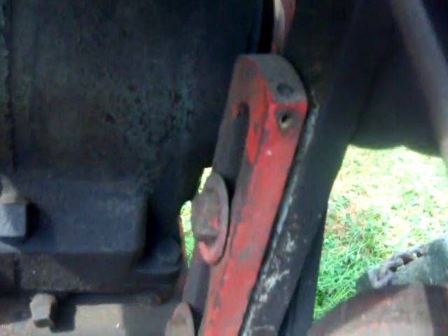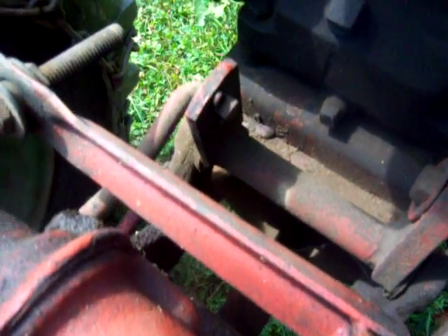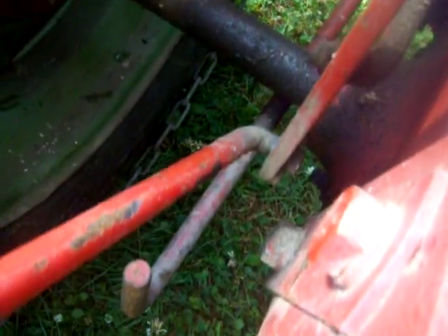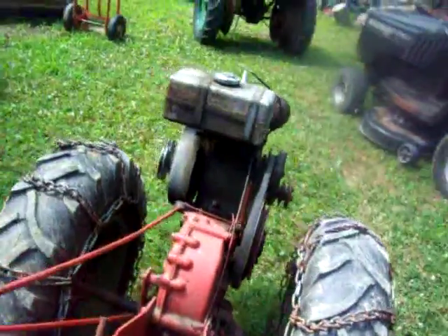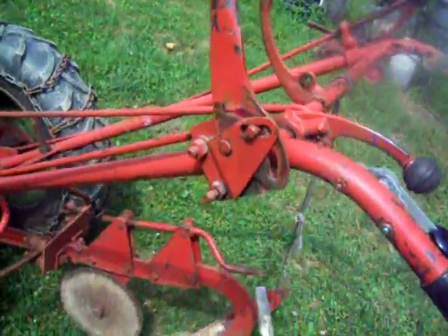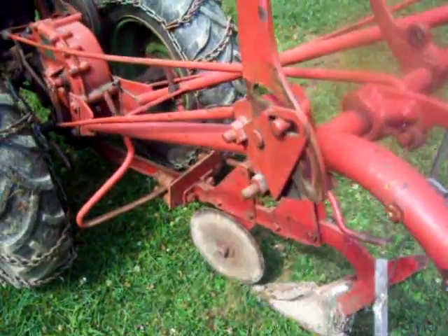I thought maybe with this tractor I could get a better visual for you. You can see the linkages are all just held together basically with cotter pins — one cotter pin on the back here, another one on the downside. This is the rod right here that goes up to the handle, and then a shorter rod goes over to the other lever. We're really talking about two or three cotter pins up to the handle, so it's not that complicated.